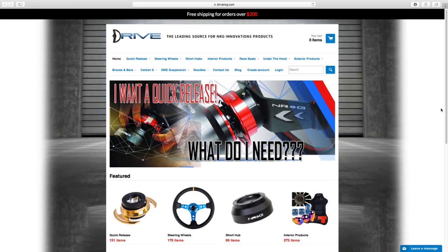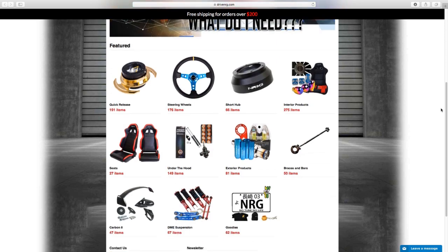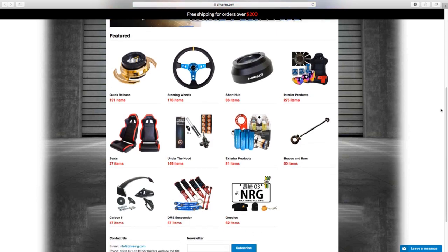For all your NRG innovation product needs, make sure you check out DriveNRG.com — that's d-r-i-v-e-n-r-g.com.